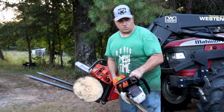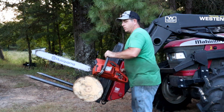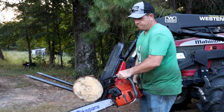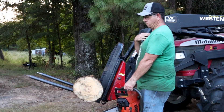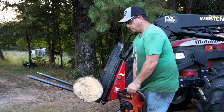Let's start out with the Husqvarna. Both the saws are warmed up, ready to go, so we should just be able to fire and go here.